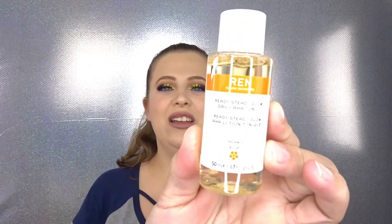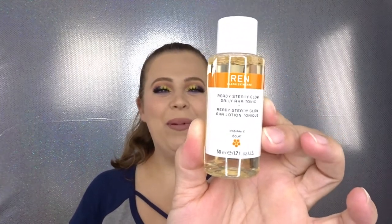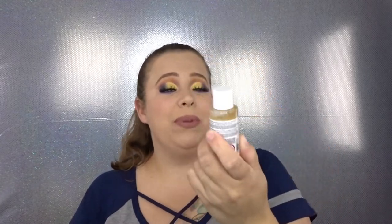Going into the bag we have — this actually feels kind of big. It's a really nice sample size! This is the Ren Clean Skincare Ready Steady Glow Daily AHA Tonic. I actually haven't even heard of this, but I'm excited to try it. I do like tonics, and it says it's cruelty free, which is really nice. I want to check out some reviews — definitely something I haven't had in the bag before, so that's really cool.